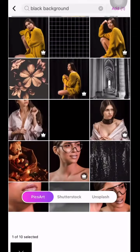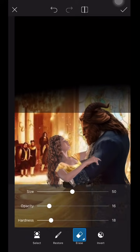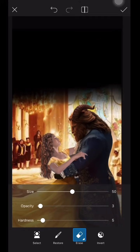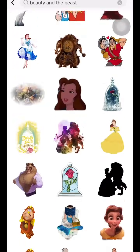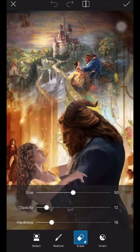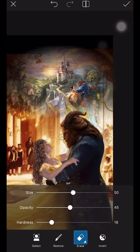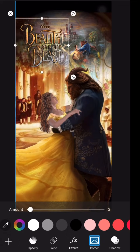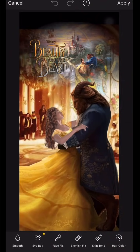Next I look for a black background to use at the top because I wanted to put the title of the movie and have it stand out. Then I start looking for Beauty and the Beast stickers to add to the background, just to make it look nicer and make it my own edit. I go ahead and add the movie logo with a darker border to make it more visible.